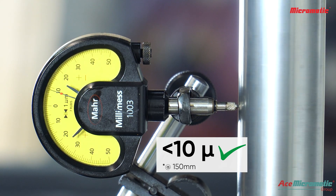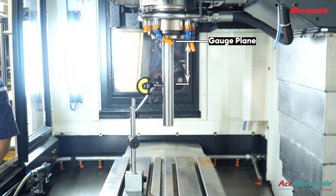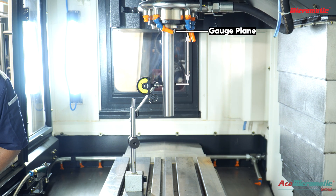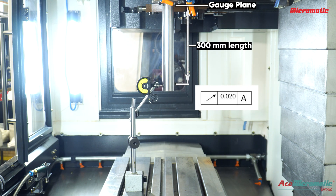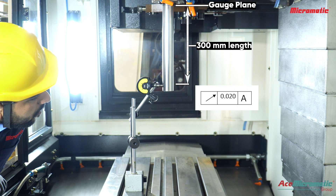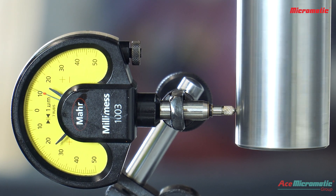Measure and note the runout. Observe the maximum variation shown on the dial indicator as the spindle rotates. Stop the spindle. Next, measure the runout at 300 millimeter length of the mandrel — start the spindle and repeat the measurement.